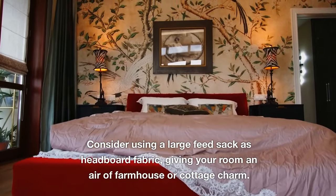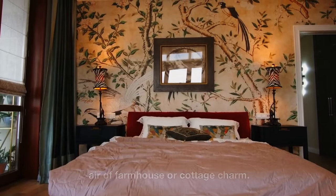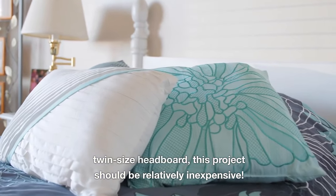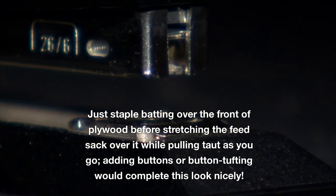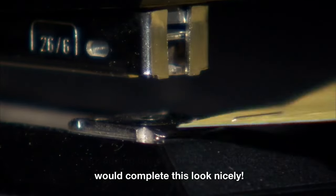Consider using a large feed sack as headboard fabric, giving your room a farmhouse or cottage charm. With enough fabric left over to cover a twin-size headboard, this project should be relatively inexpensive. Simply staple batting over the front of plywood before stretching the feed sack over it, pulling taut as you go. Adding buttons or button tufting would complete this look nicely.